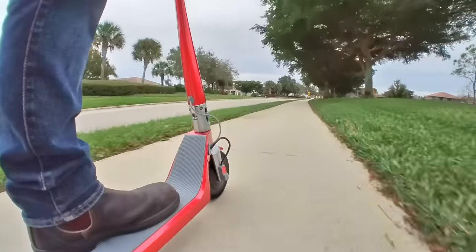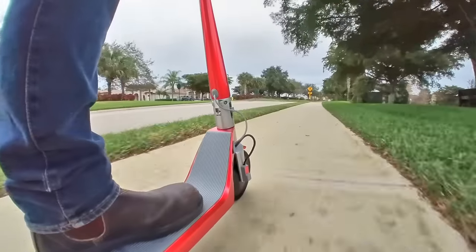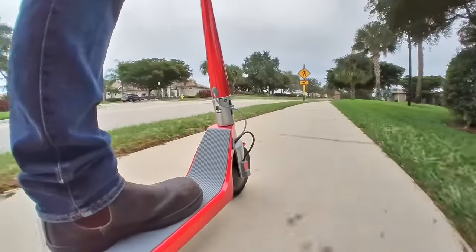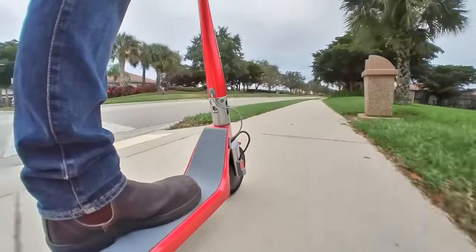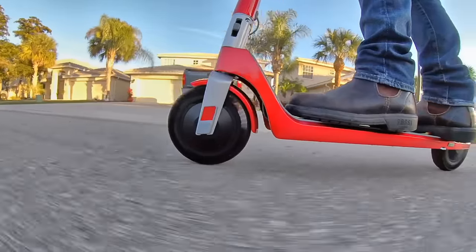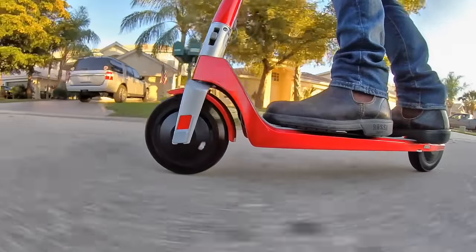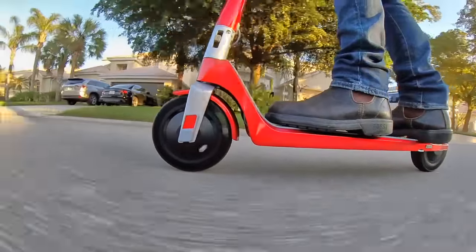They're fine for smooth surfaces, where you honestly won't even realize that the Unagi lacks suspension since it really does glide so smoothly. But if you move to bricks or pavers or hit some rough patches in the street, you're gonna feel it. The airless tires are convenient in that you don't have any problem with flat tires, and thus there's really no maintenance concerns with the Unagi.